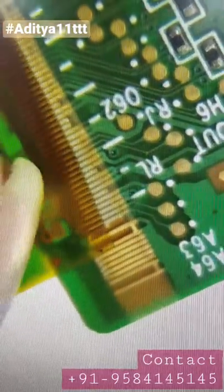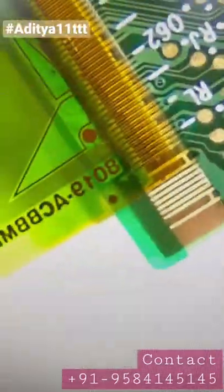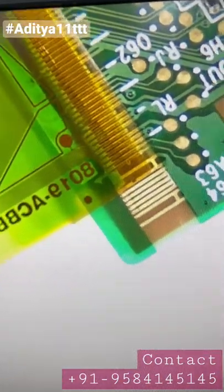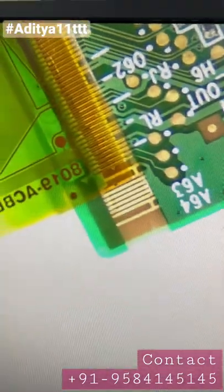You can see how clear the view is, and you can align it very easily — it is very clearly visible. Line to line and pin to pin, everything is visible very clearly. So if you want to purchase this lens, you can contact us on the given number in the description below. Thanks a lot.